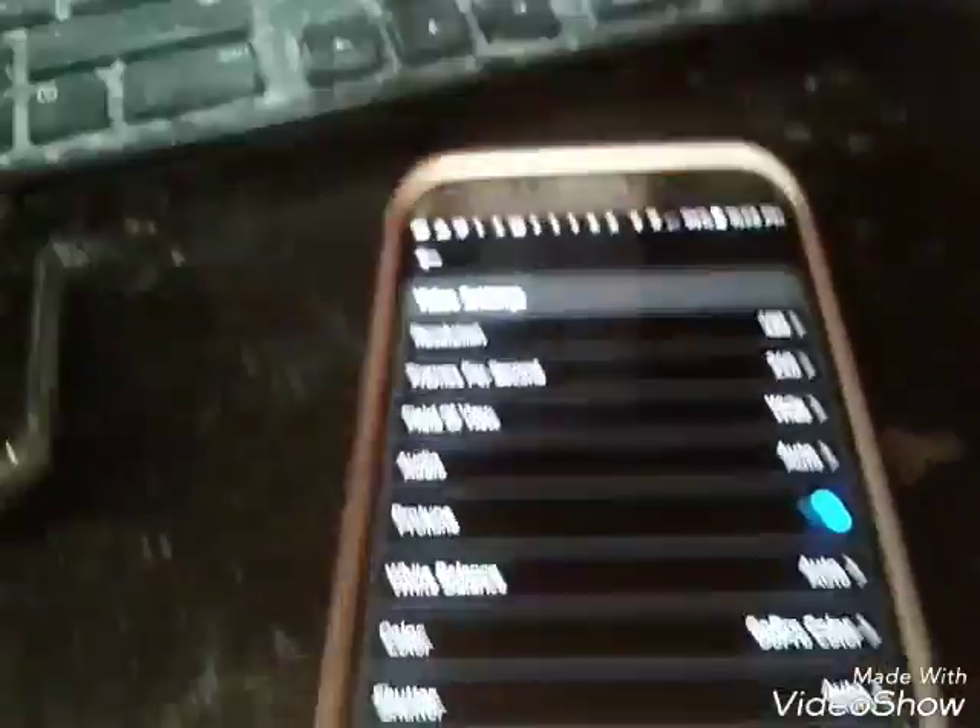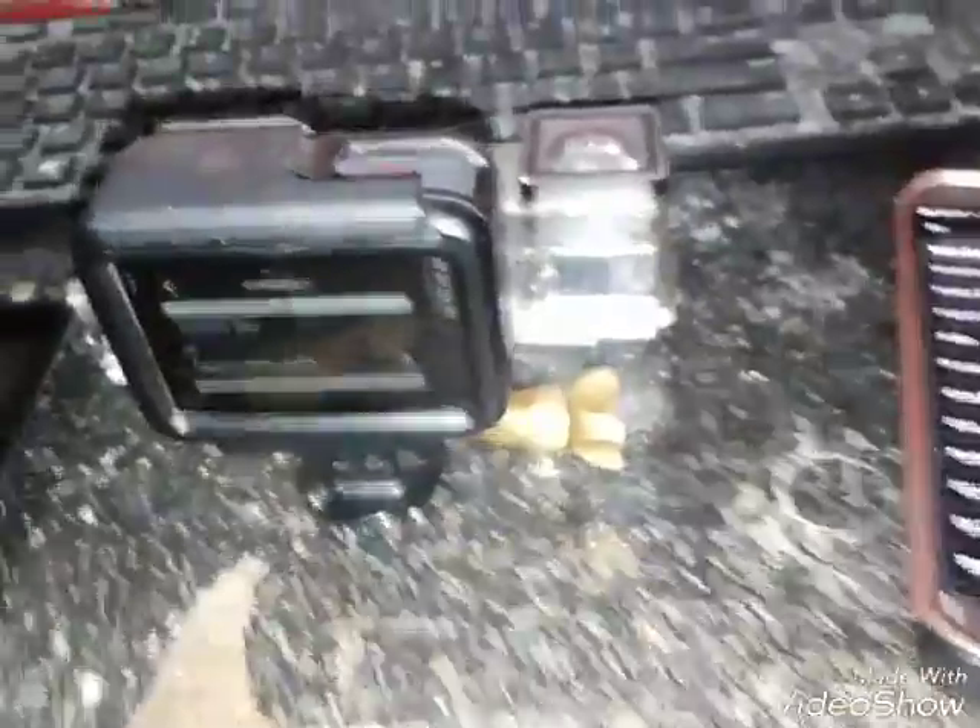There was a setting for this thing's shutter button but I can't find it at the moment.